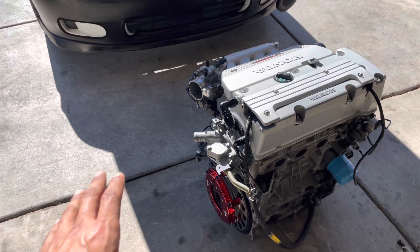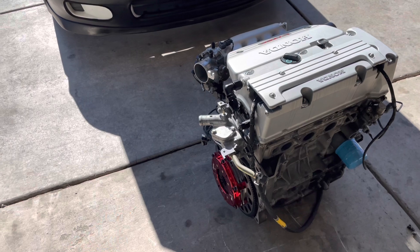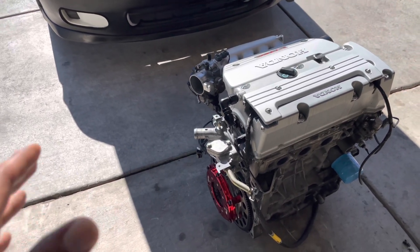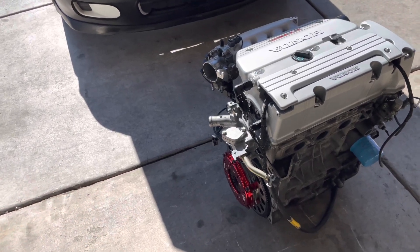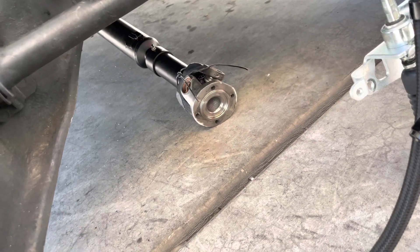The transmission I used is out of a CR-V — JDM all-wheel drive, 5-speed. That transmission is going to run you between $900 and $1,500 bucks, depending on condition and where you get it from.